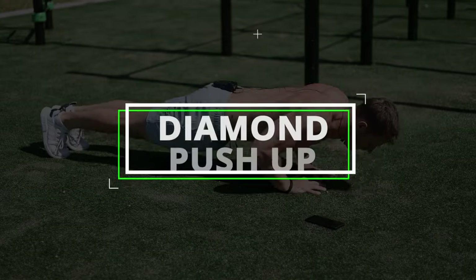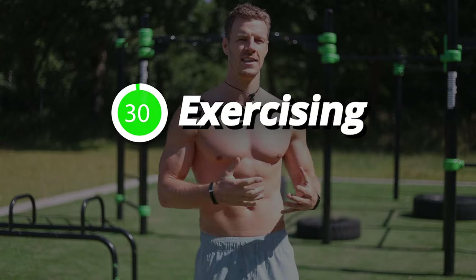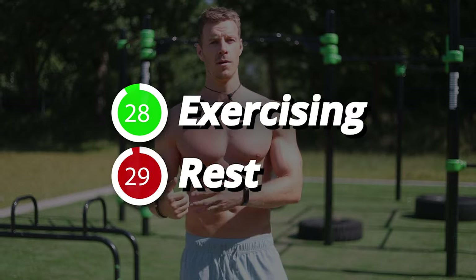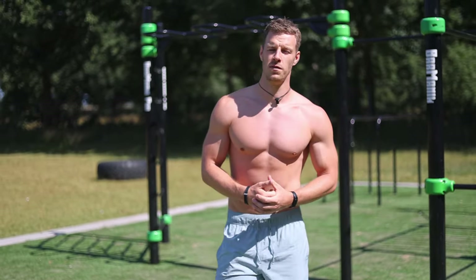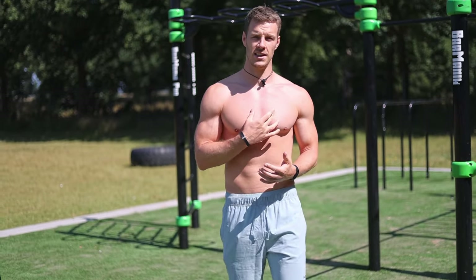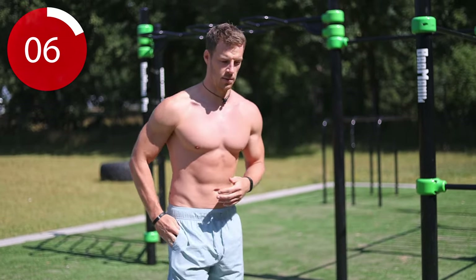We're going to start with a diamond push-up. Our goal for every exercise is to perform it for 30 seconds and then take 30 seconds of rest before moving on to the next one. You will feel this exercise in the inner side of the chest, and it's also very effective to build mass and strength in the tricep.